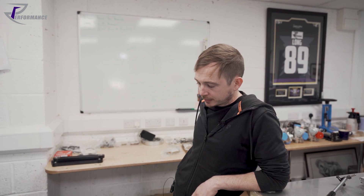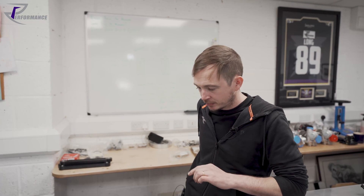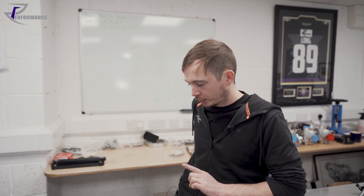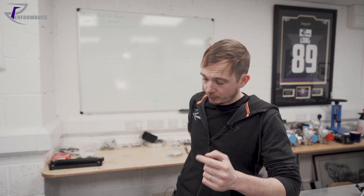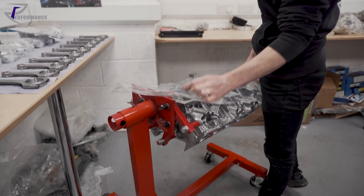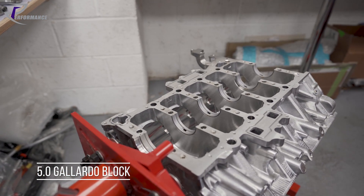We've done cylinder heads and tools and all sorts around engine builds, and I just thought I'd walk you through some of the checks we do assembling a bottom end. I will peel back our Lamborghini engine cover — a five-liter Gallardo.